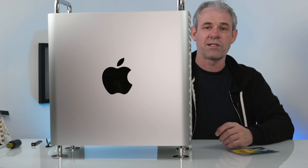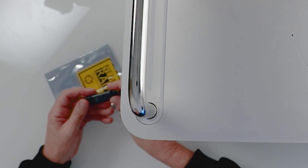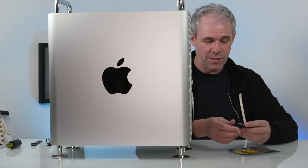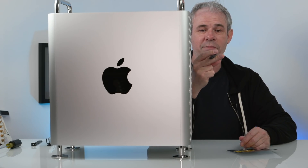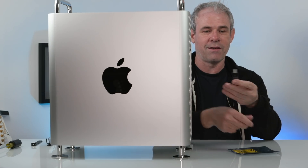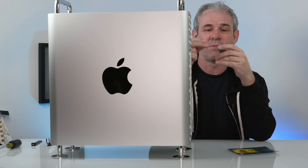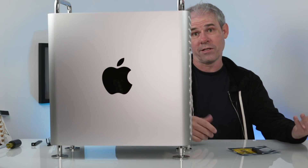Now that I have this Mac Pro and the 16-inch MacBook Pro, my goal is to be done with USB-A. So I got this Samsung Duo thumb drive from Amazon — 128 gigs, about $20. It has USB-C on one end, but if you pull back the back of it, it adapts into USB-A in case you need it for machines that don't support USB-C. I am on a mission — USB-C and Thunderbolt 3 all the way. It's so much faster and easier to use.